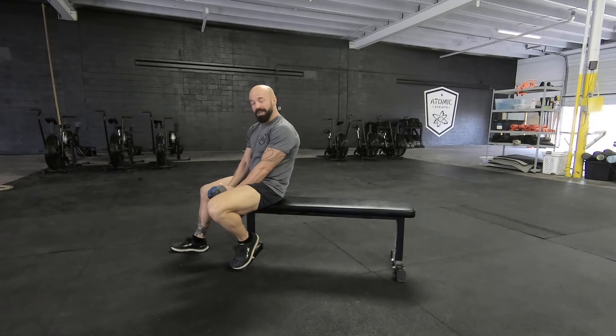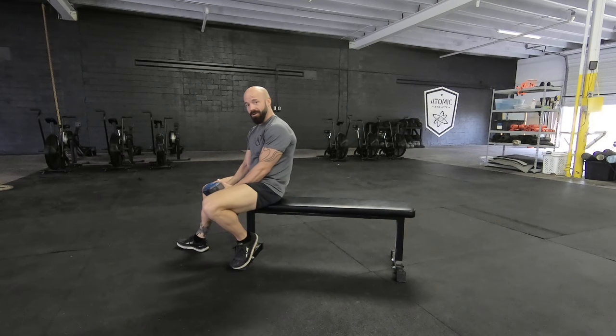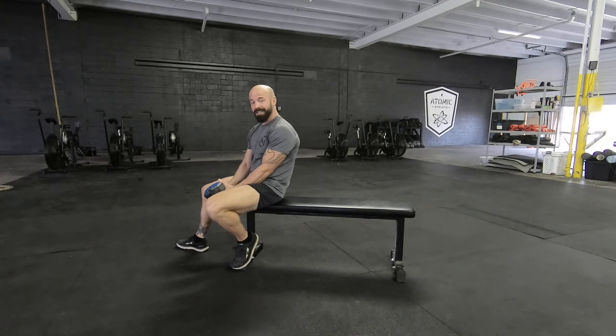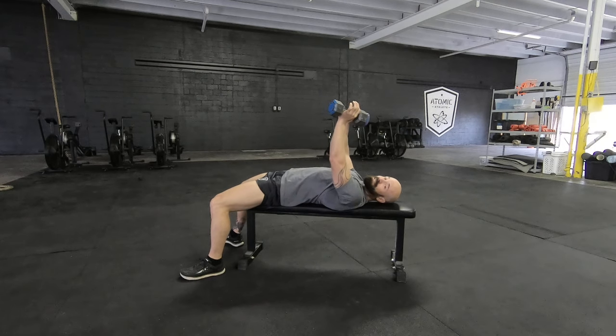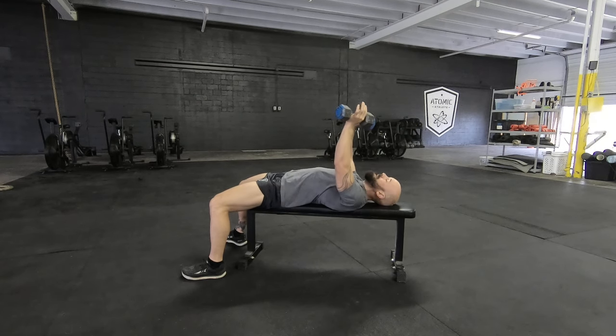Alright, dumbbell fly. You do not need a lot of weight for this. Unlike a pressing exercise, we're specifically trying to isolate the chest muscles. The load is going to be significantly lighter if you do this correctly than a standard dumbbell bench press. Here I'm only using 15s. If you go nice and slow, 15 to 30 pounds is going to be plenty for most males.